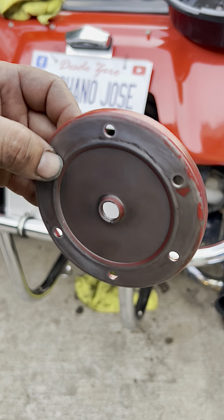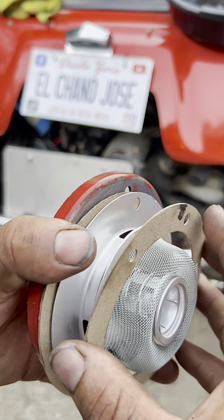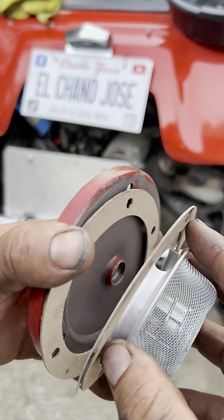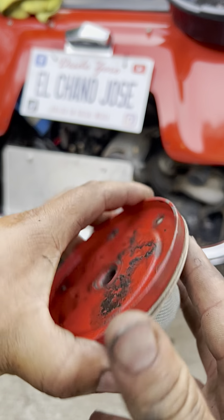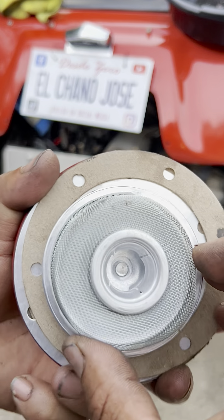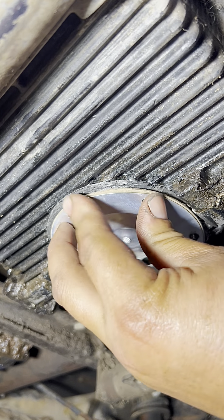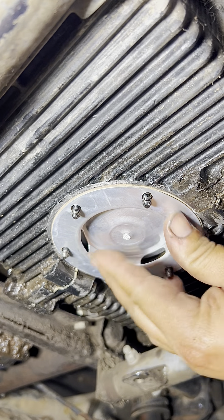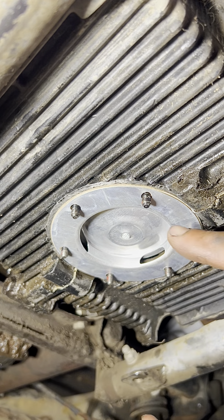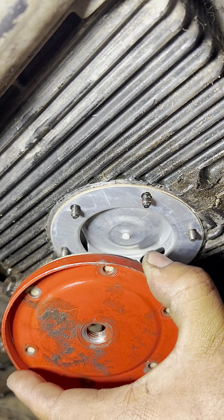Now that we have cleaned the plate, we lay everything out in the order it will go in: gasket, strainer, gasket, cover, washers, then the nuts on the bottom. We put it all on — right there we have a gasket, the strainer, another gasket, and then the plate with the copper washers and the nuts on the bottom.